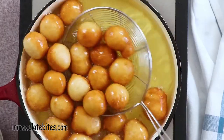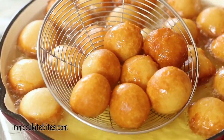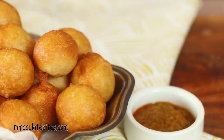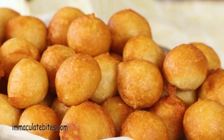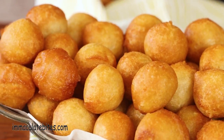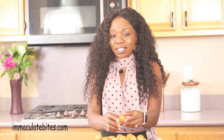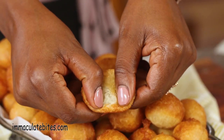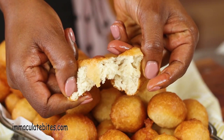The puff puff is all ready — nice and golden brown. I'm going to take it out and place it on a paper towel to suck up some excess oil. What I usually serve it with is beans, pepper sauce, or just eat it as is. You don't need anything to serve puff puff with. It's crusty on the outside and chewy on the inside — just the way puff puff should be.